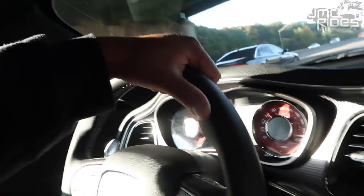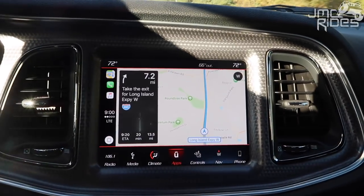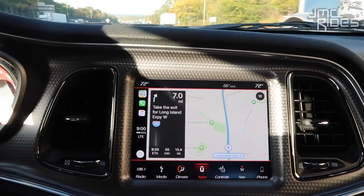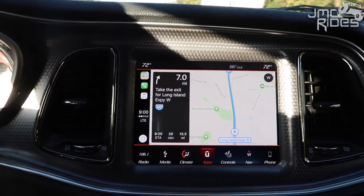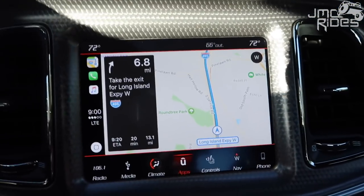I'm supposed to be at the shop at 9 o'clock and it's 9 o'clock — I'm like 20 minutes away. Just a little traffic this morning. Definitely loving the Apple CarPlay in this Challenger; it's another thing my last Challenger didn't have. If you guys are new to the channel, I used to have the 2012 SRT Challenger with the 392 cammed. That Challenger sounded amazing. I'm actually going to the same shop that did my exhaust system on my last Challenger like three or four times.